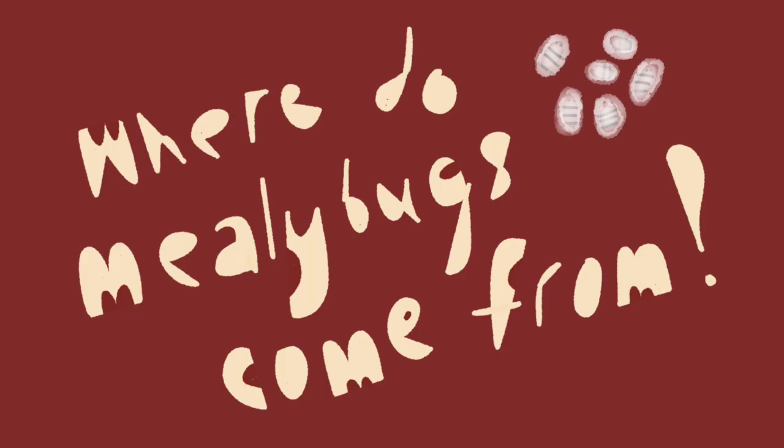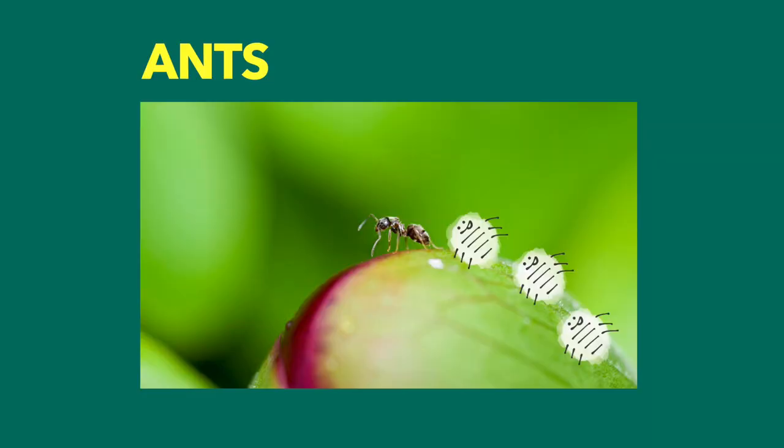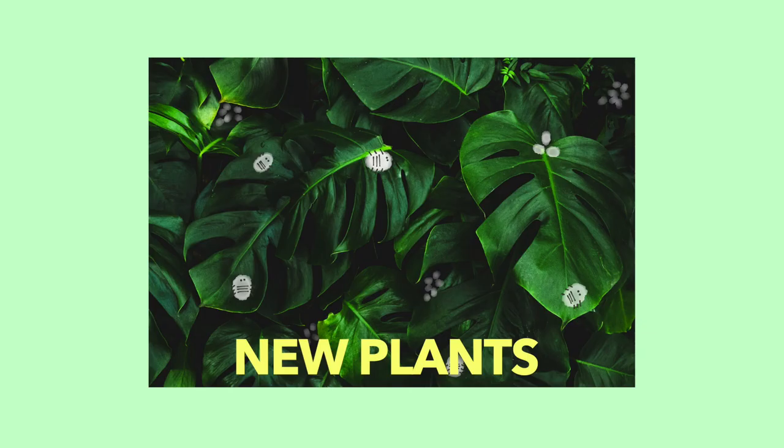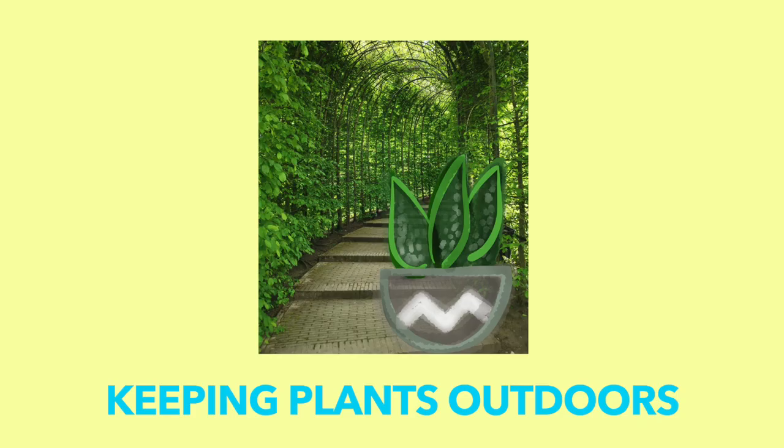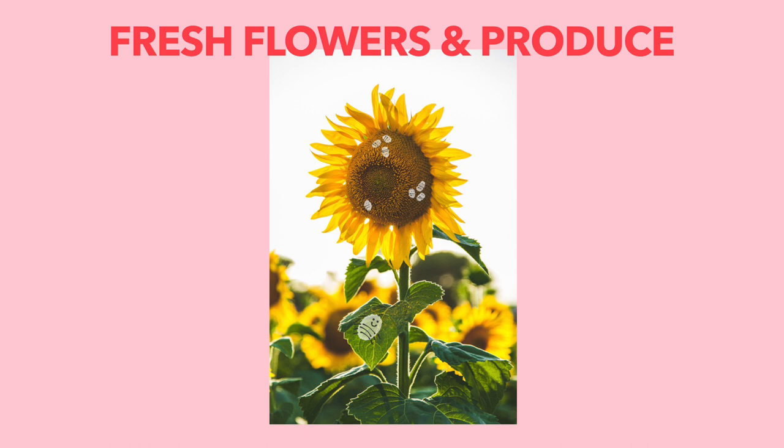And even though it will take a while, the plant will eventually die. Common causes of mealybugs are ants. Ants sometimes like to bring mealybugs to a house plant so they can feed off the honeydew residue that's produced by the bugs. Bringing home a new contaminated plant or using contaminated soil can also bring mealybugs into your home. Putting your house plants outside can also lead to an infestation, or even through your groceries and fresh flowers.